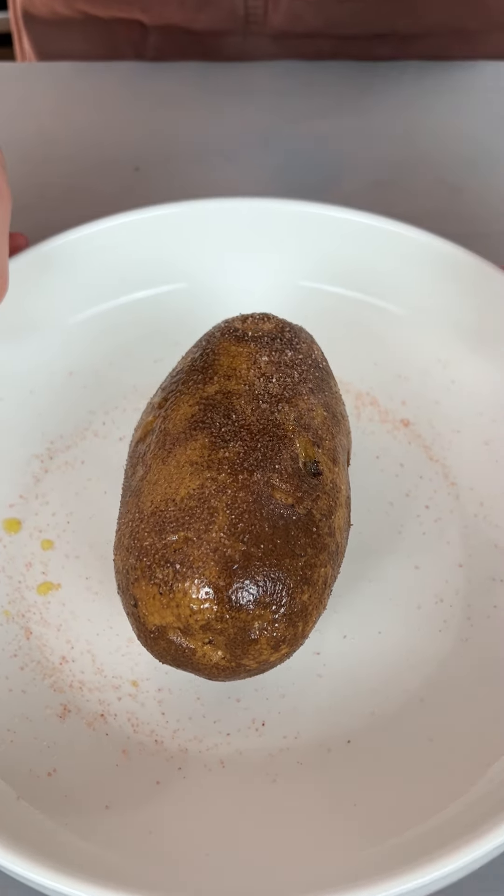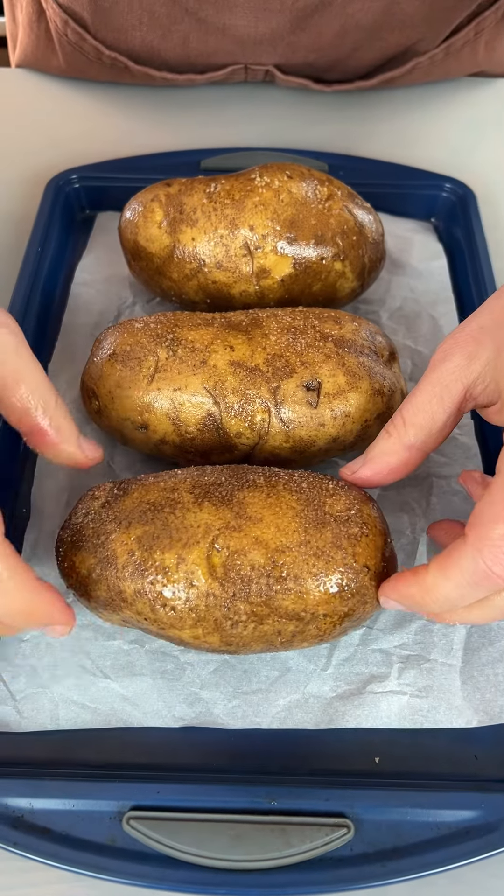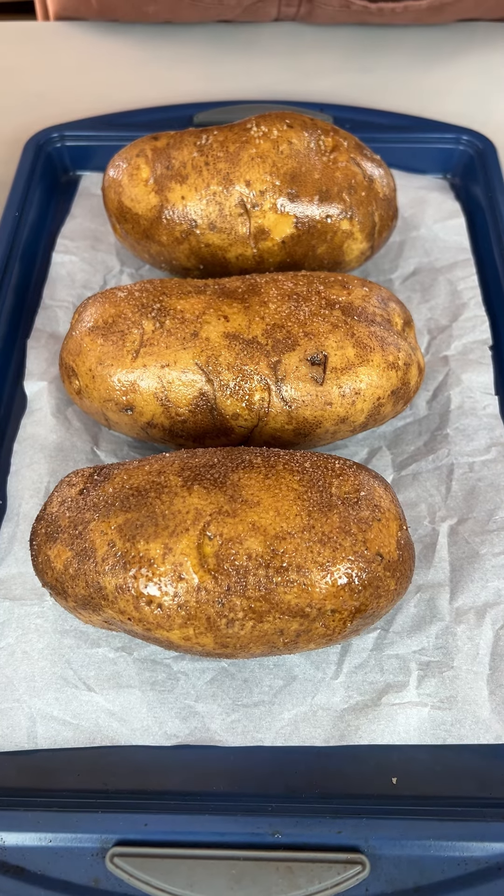Now I'm gonna pull this out and bring in a couple of buddies. We're gonna stick these in the oven at 425 for about an hour, and then I'm gonna show you what we're gonna do next.